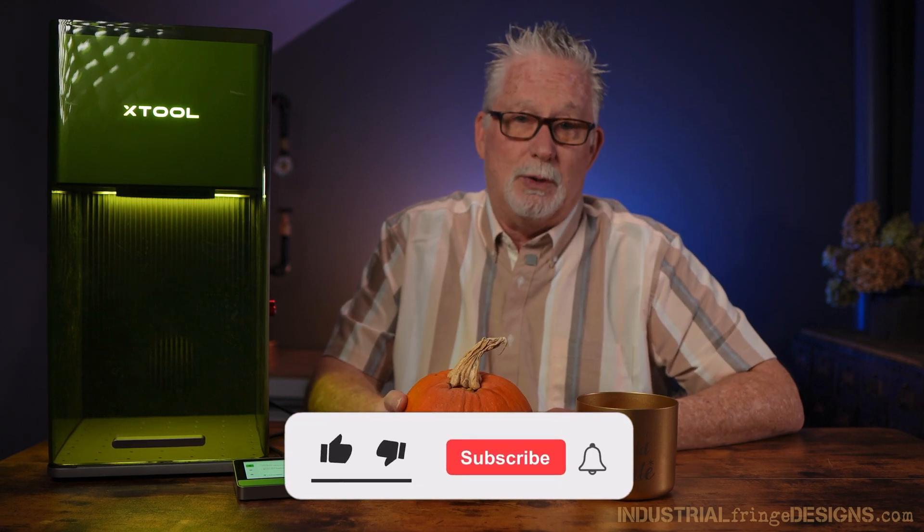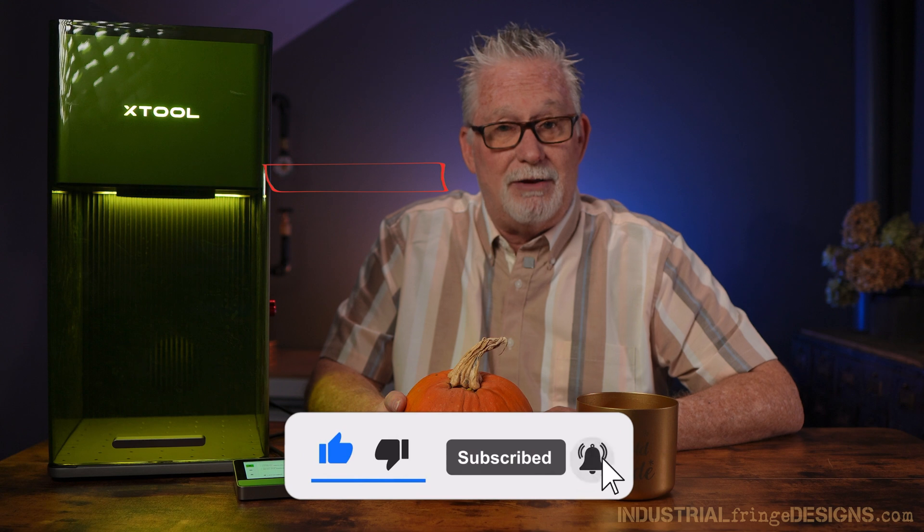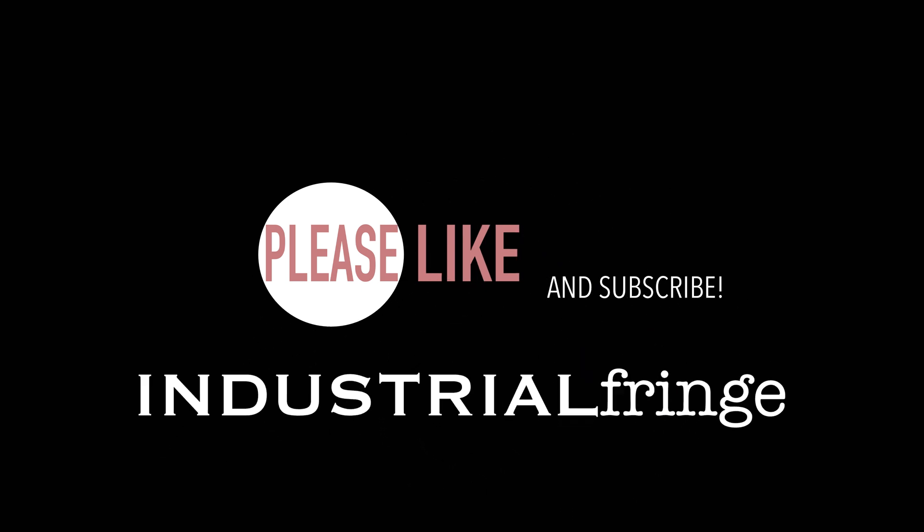That's going to do it for today. If you enjoyed the video, I encourage you to like it. Definitely subscribe to the channel and click that notification bell so you'll know when new videos are released. Thanks so much for watching — have a great day.